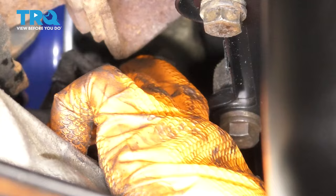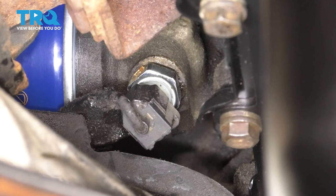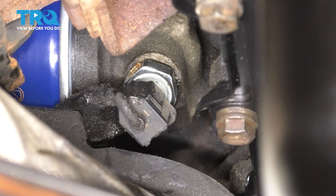Now I'm going to plug in the electrical connector again. Make sure it clicks. Then you would turn on the engine, make sure the oil pressure is where it's supposed to be, make sure that you don't have an oil pressure warning light on, and obviously make sure that it doesn't leak.